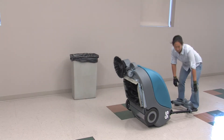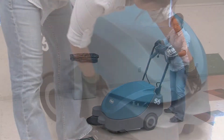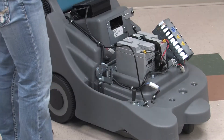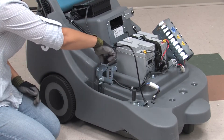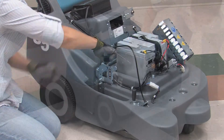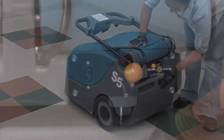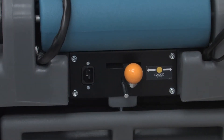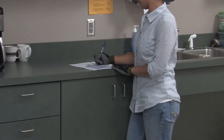Lower the machine onto its wheels. Adjust the rear main brush if required — adjusting the rear main brush is explained later in this video. Next, slide the hopper into the machine and the locking pin will automatically engage. Check maintenance records to determine maintenance requirements.